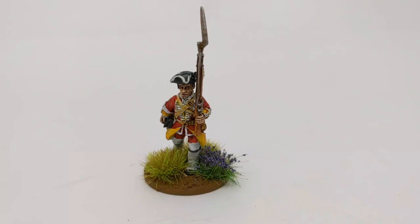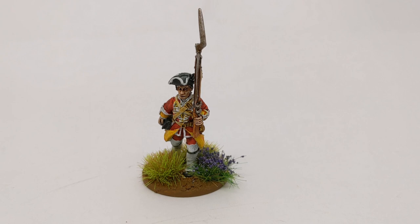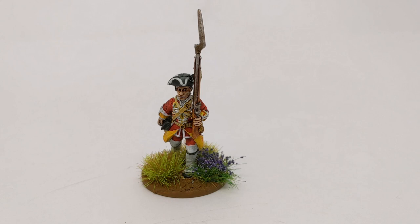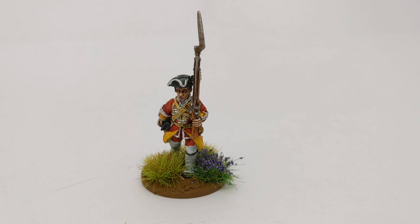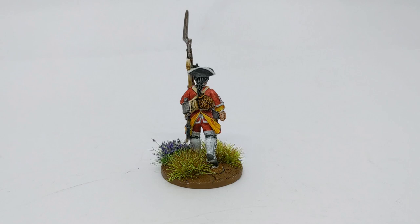And here's the finished article. So we've used Contrast paints in the main, with some metallics and a little bit of Strong Tone wash over those metallics. You can turn these models out quite quickly, and the uniforms are intricate with lace, which is a bit infuriating in some places. But as long as you're willing to take an acrylic white and just go over any areas you've made a mistake on, you can tidy them up pretty quickly.